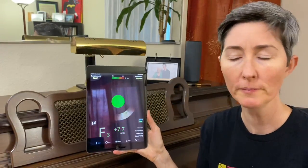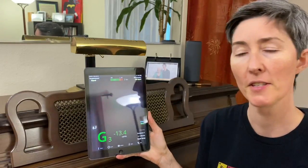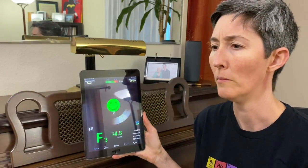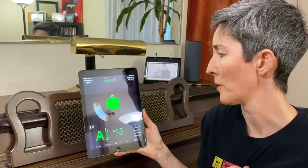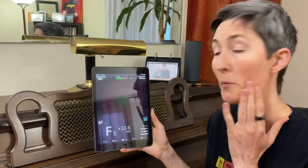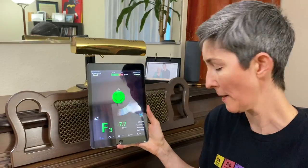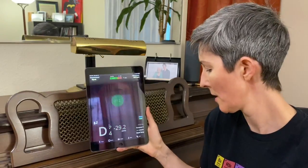Most people, kind of your average person, can fairly easily hear five or six cents, certainly ten cents. But those of us who sing and are really focused on it, we can often tell the difference between just a few cents. I'll show you some apps later in a different video that can help train that part of your ear. So if I move this over to voice — me singing, I mean — I'm going to play with my pitch a little bit and we'll see what happens here sharp or flat.